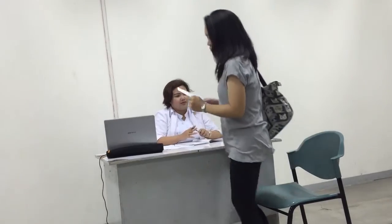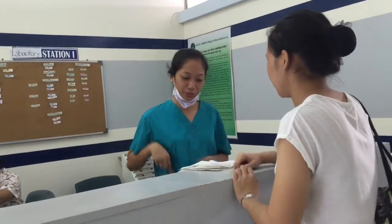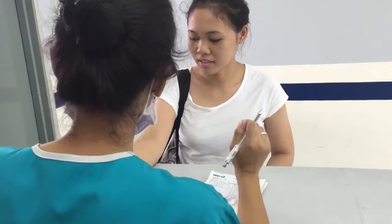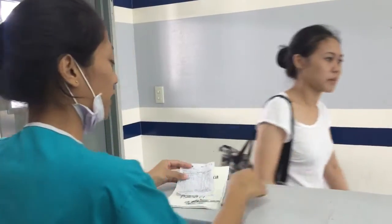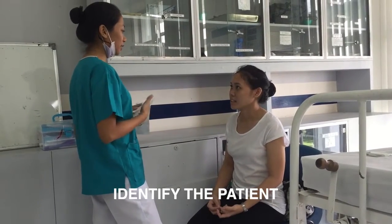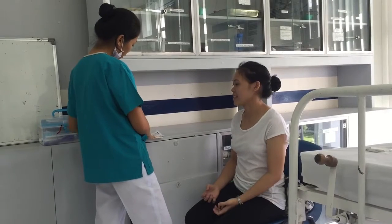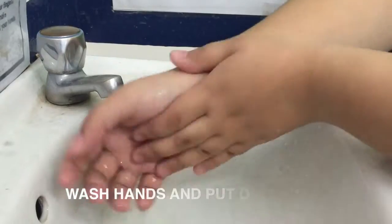The doctor ordered a laboratory test to check her complete blood count. First, identify the patient and check the name of the patient. Identify yourself and introduce yourself to the patient as the medical technologist assigned. Check the fasting state of the patient, as some tests require the patient to undergo fasting or not eating for a certain time. Wash hands and put on gloves.